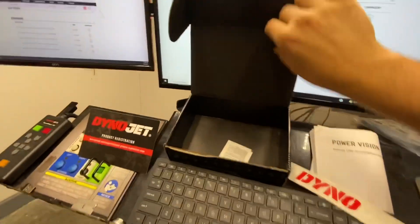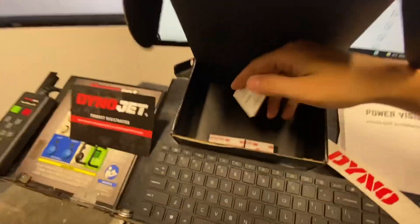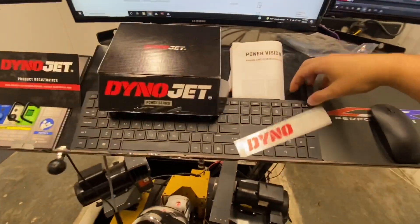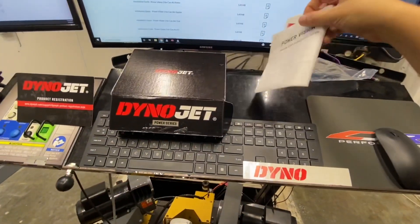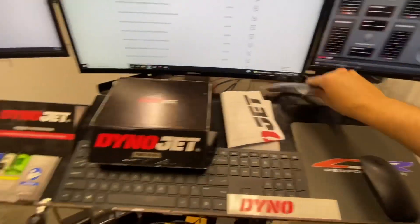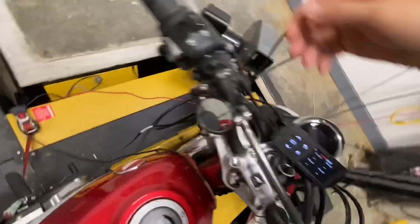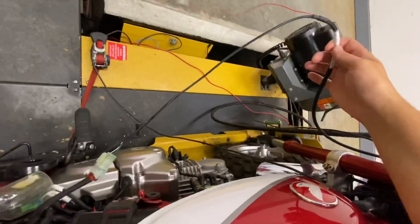We can do an unboxing real quick. You do have some sticky mounts, some alcohol to clean up your surface for the sticky mounts, some Dynojet stickers, your installation kit, USB cable, and your product registration card. And the other main pieces are obviously your Dynojet PV3 and your diagnostic cord.